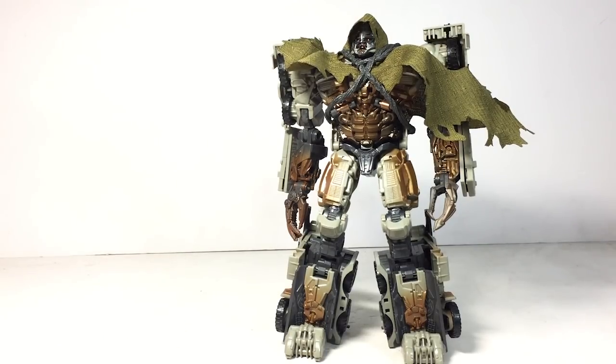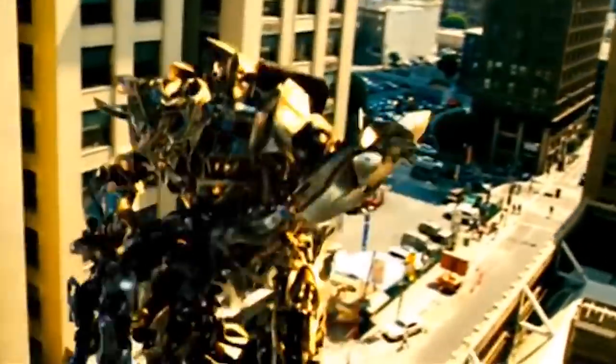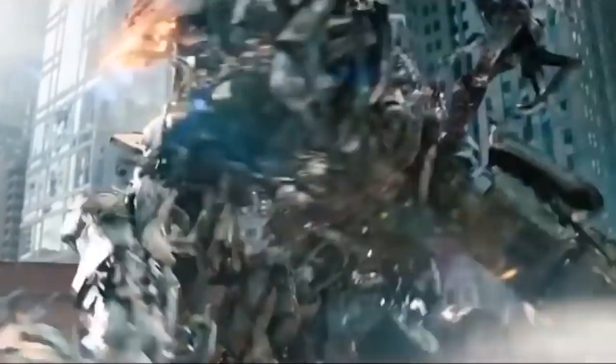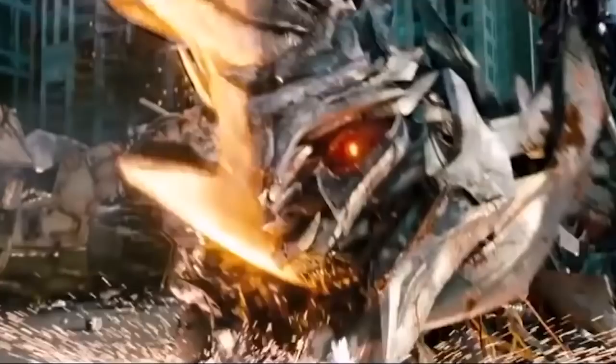You made an okay figure with the Voyager Revenge of the Fallen one — why did you mess up this one? Look at Prime — he looks fine. Why does Megatron have to have all these problems? That is my list for the top 5 worst Studio Series Transformer figures of 2019 so far. Let me know what you think in the comments below. Check out the review videos linked in the description, and follow my Instagram for updates on new Transformer figures and reveals. That's it for today — I'll see you in the next video. Ton Ton out.